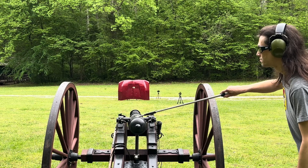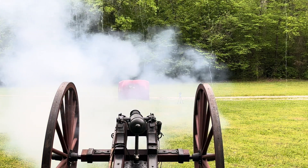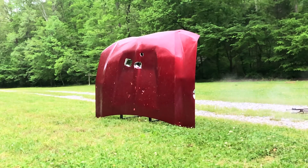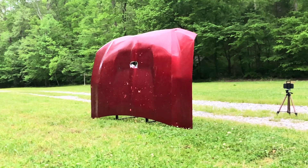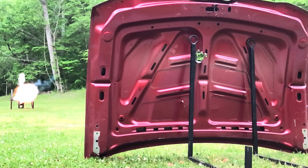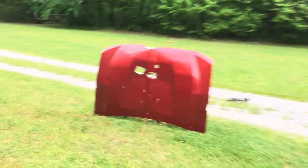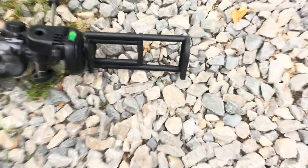We've got our first rocket shell loaded in — let's see what happens. That totally worked! It threw that rocket way up in the air. It looks like it took out one of our cameras — it hit the tripod. Hopefully our camera's still alive. Yeah, camera's still running. It broke the tripod though!